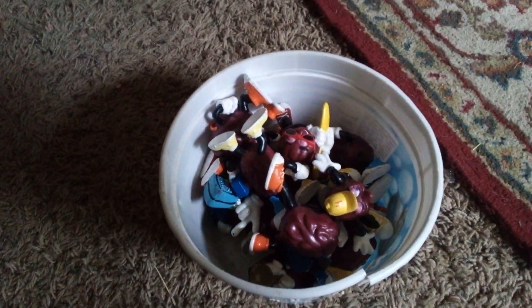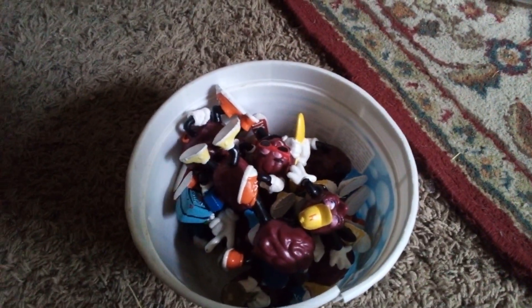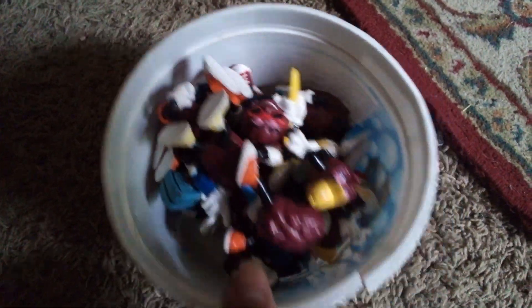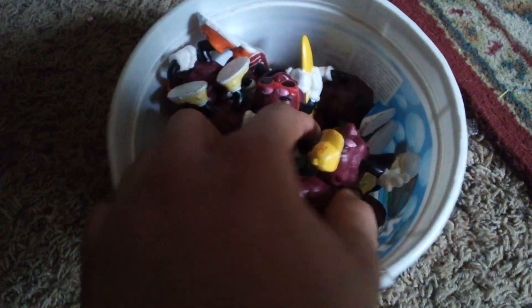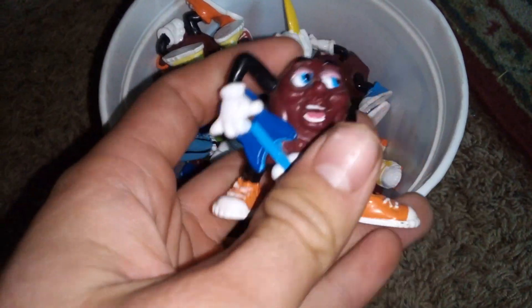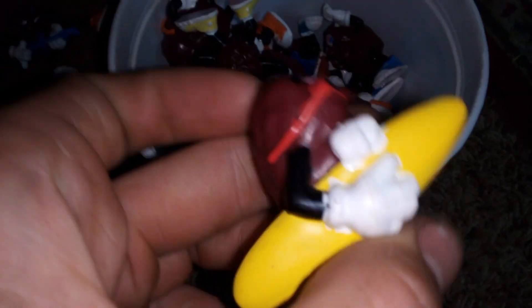Hey everybody, welcome back to PJ Review. These are all the other California Raisins I got in a lot from eBay. This one I already have — let me turn the light on. Yeah, this one I already have; it's a lot cleaner than the one I have.